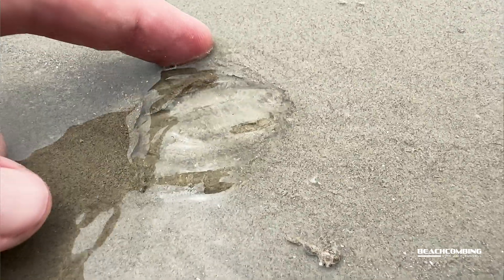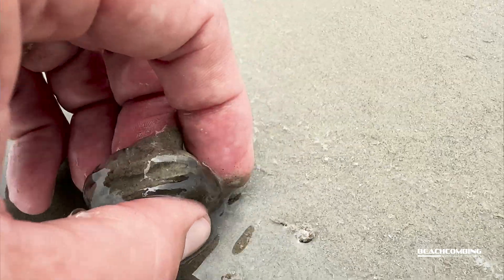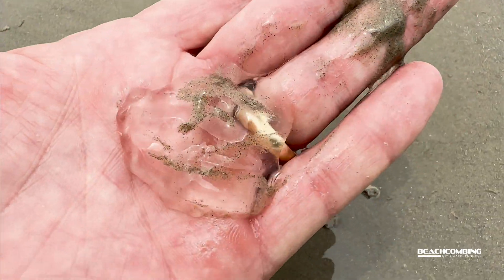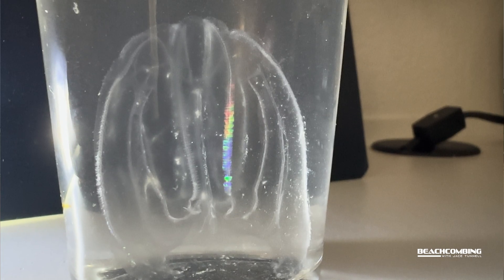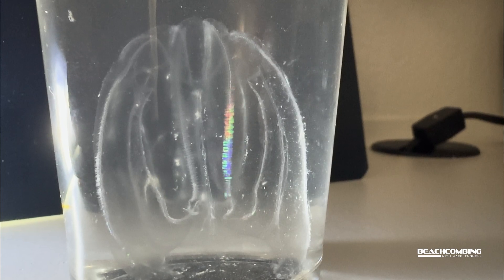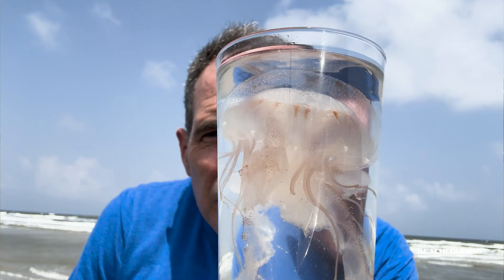Another species that we've talked about before is the comb jelly. These sea nettles actually can eat the comb jellies and can almost wipe them out whenever these things are swarming. The comb jellies are ctenophores — they're a little clear, the size of like a golf ball, and they have these little cilia around them for movement. These sea nettles love to feed on them. Both can swarm, but the sea nettles can basically take them out.